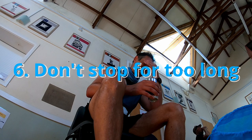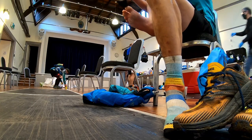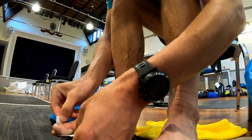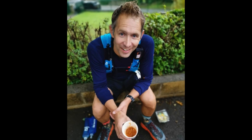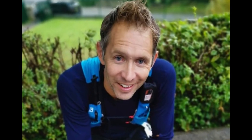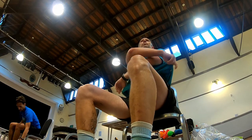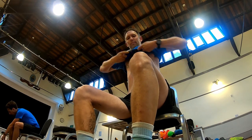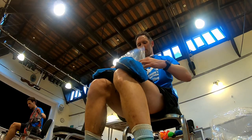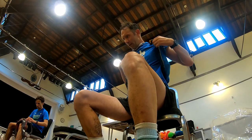Keep your stops to a minimum. Be efficient and organised as you go into an aid station. Have a plan in advance as to what you'll be doing — what you'll eat, what you'll drink, what you might change. Try and resist sitting down for too long, as this will make your legs seize up and getting started again that much more difficult. It's really easy to spend one or two hours in aid stations over the course of an ultramarathon, so have a plan and try to stick to it, minimising the time you're in there. It all adds up over the course of the race.